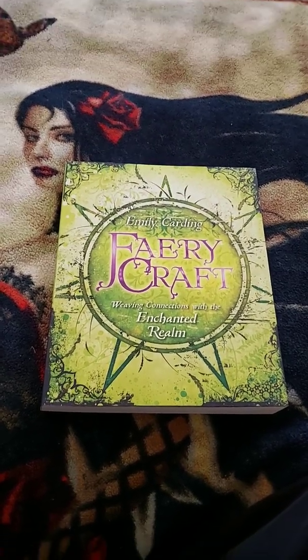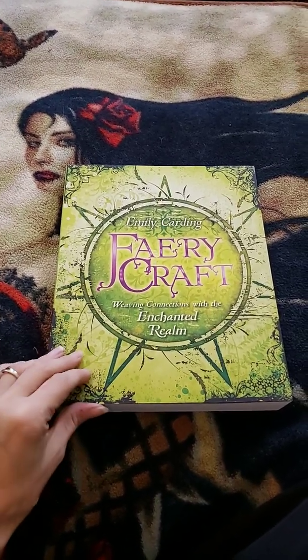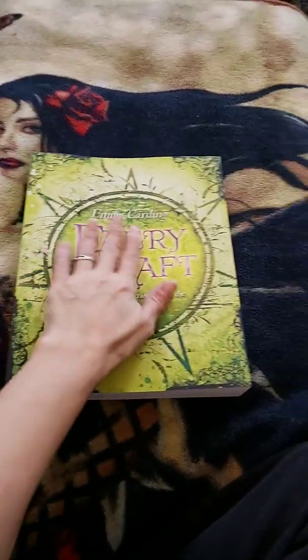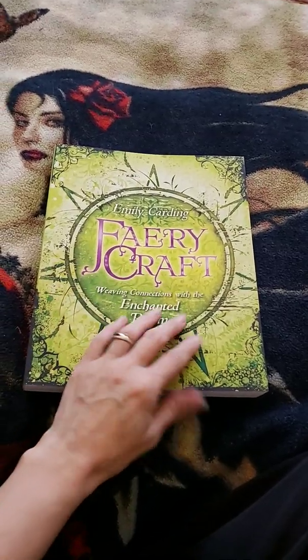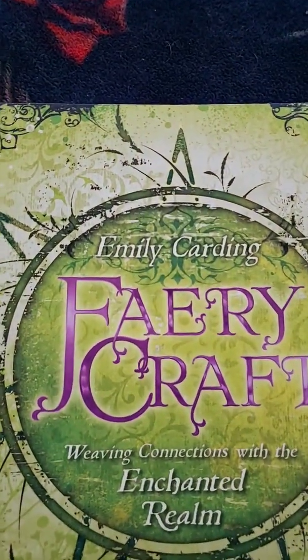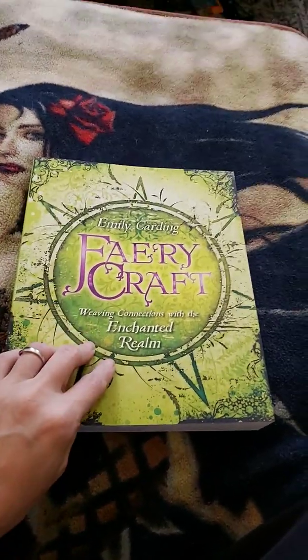Hey everyone, so recently I had gone through some YouTube videos looking up fairy stuff and I came across someone who suggested this book, especially if you were just starting to get involved in fairy related work. This is Faery Craft by Emily Carding.